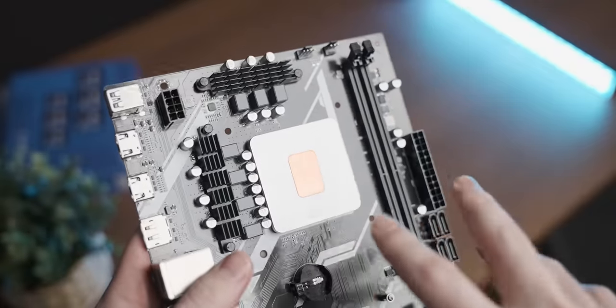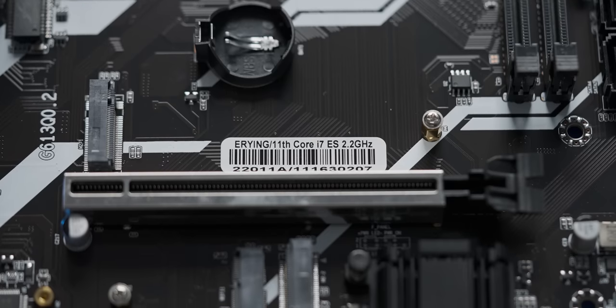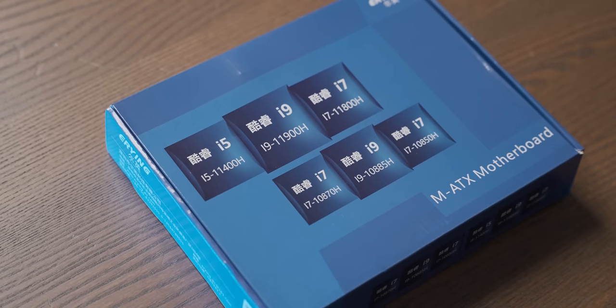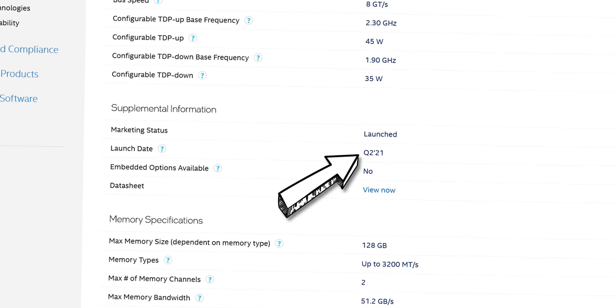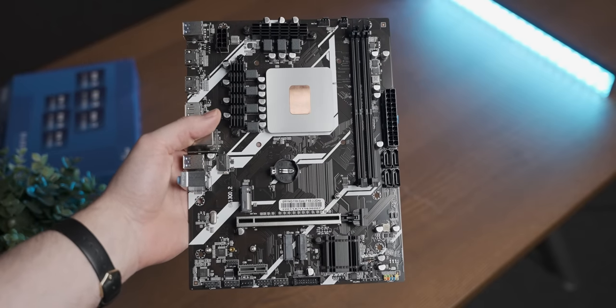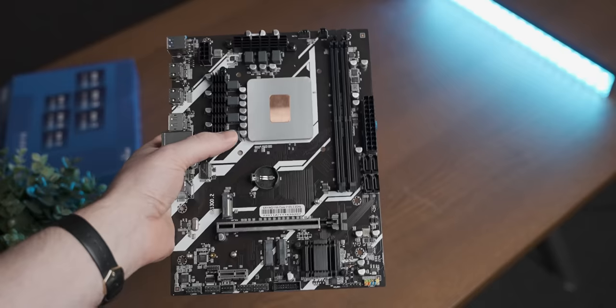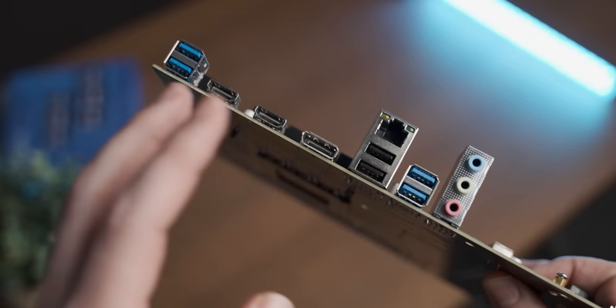According to the sticker, we've got an 11th gen Core i7 in here, which I'm assuming is the 11800H — a laptop chip that's relatively recent and very powerful. We should be able to get some gaming out of this chip that won't make our eyes bleed, even with its iGPU, but we'll find out soon enough.